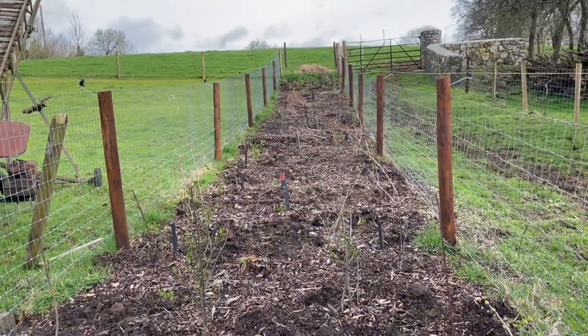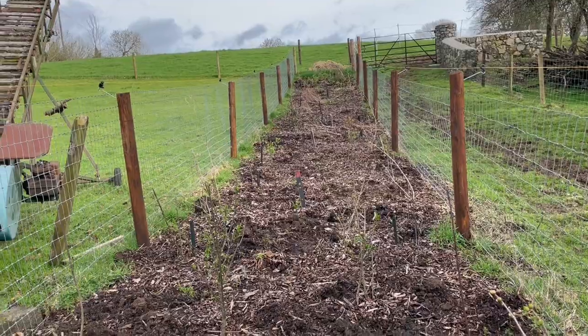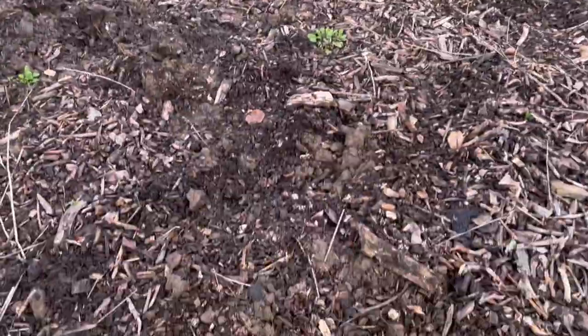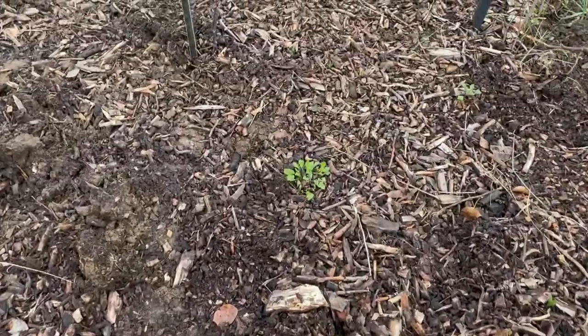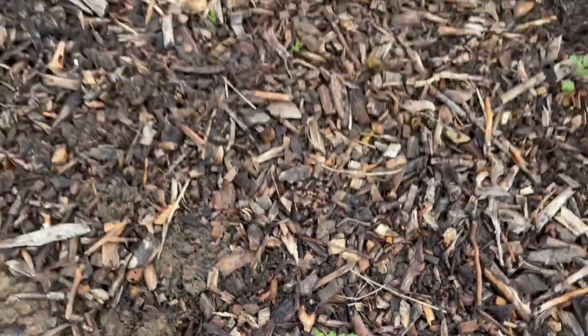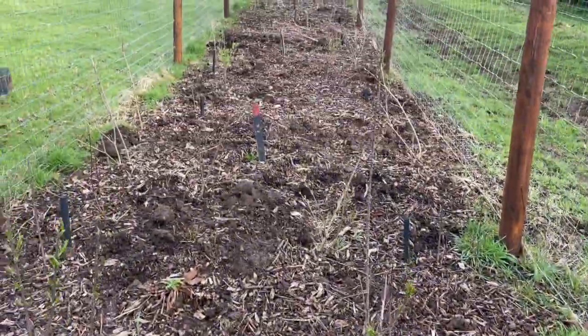I'm going to continue planting up this stretch. These are all spindle, walnut, rowans and guelder rose. You can see some of the ones that I planted earlier this spring are coming along pretty okay. Those are some oxide daisies.